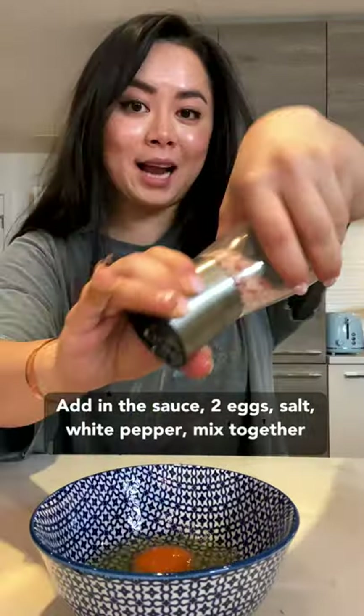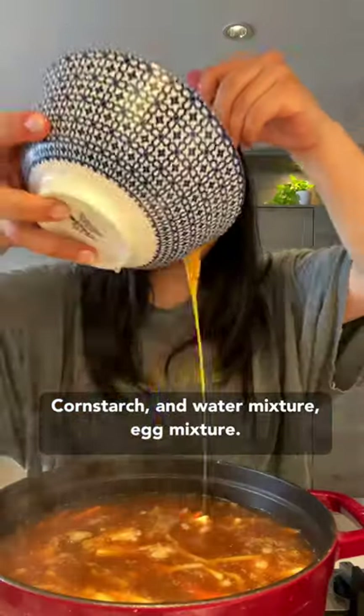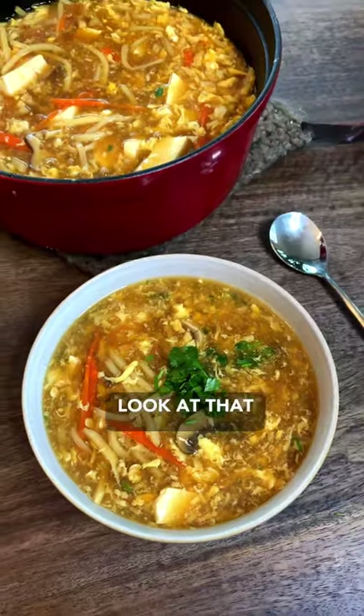Add in the sauce, two eggs, add in salt, white pepper, mix together, cornstarch and water mixture, egg mixture. Let it set for around 30 seconds. Mix everything up together. Look at that.